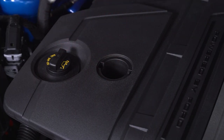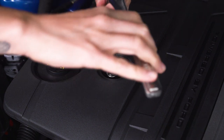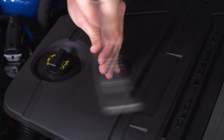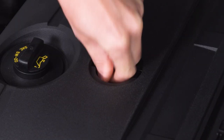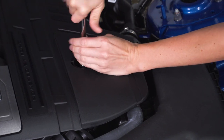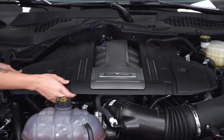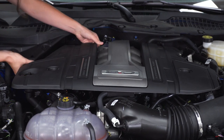There are two 10mm nuts, one on each side of the cover. You're going to want a 10mm socket and a nice long extension to make sure you can get on the nut. Go ahead and loosen it up and remove it. Repeat that on the other side. Now that these nuts are removed, you can grab your cover around the edges and pull it off — there should be several clips that you just need to release in order to remove the cover.